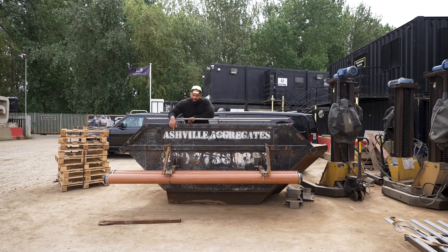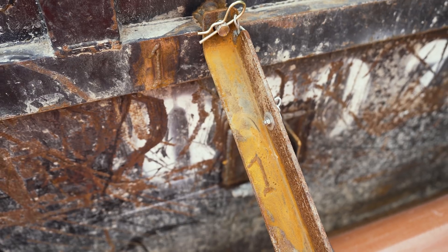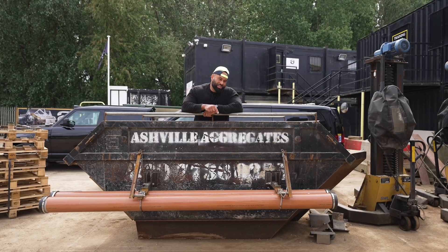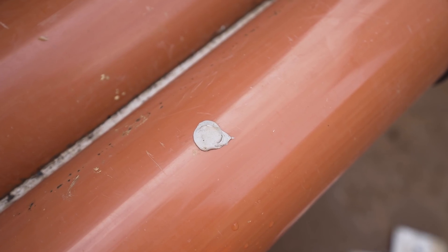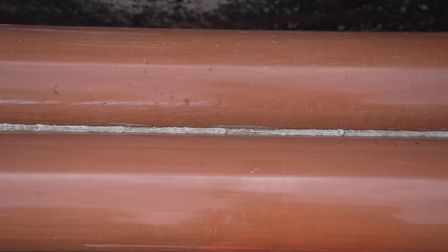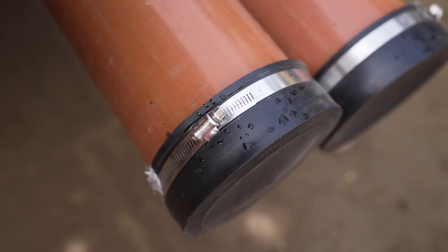You'll notice that all these stabilizing bars are numbered — each of them is bespoke made, so one goes with one, four goes with four and so on. We've drilled these stabilizers and filled them with expanding foam. You can see the little dots of silicone where we've sealed it. We also put silicone through the middle to ensure no water gets through. At the ends we have rubber caps fitted on with jubilee clips.